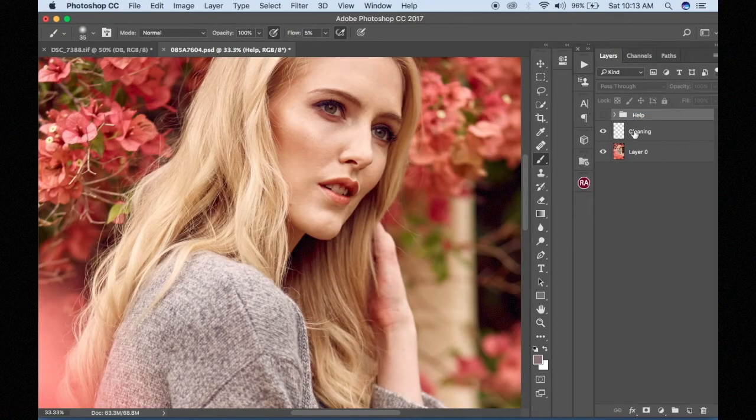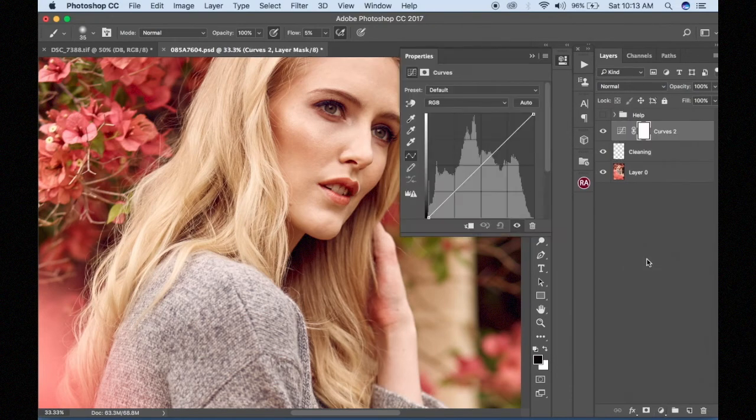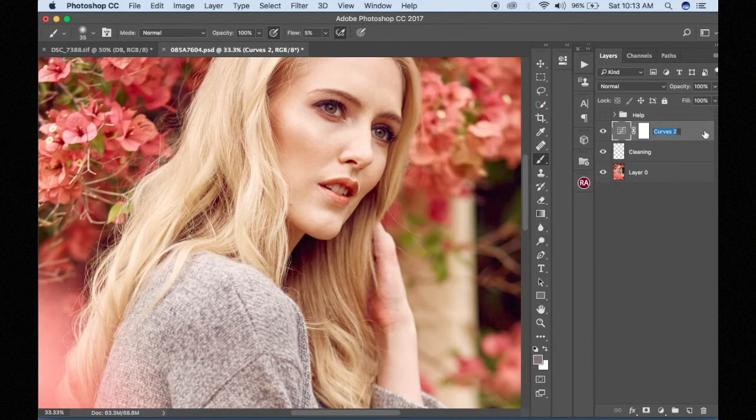Once I'm done with that, I'm going to add my dodge layer using a curves adjustment layer — right here, curves. You have to know how curves work. The bottom is the shadow area and the top right is the highlight area. If I'm going to use the curves adjustment layer as my dodge, I have to add a highlight in between those areas — some call it midtones. I'm going to bring it up just a little bit, not too much. And this is our dodge layer.